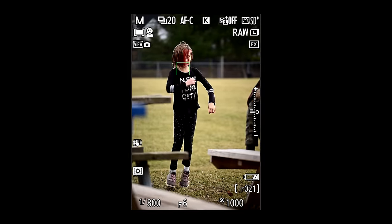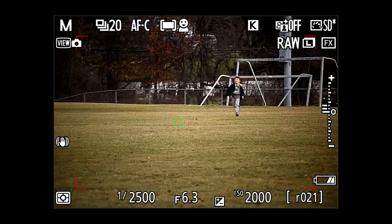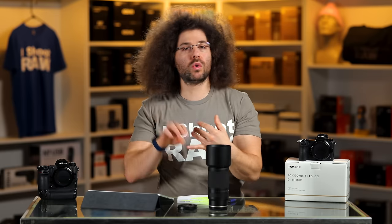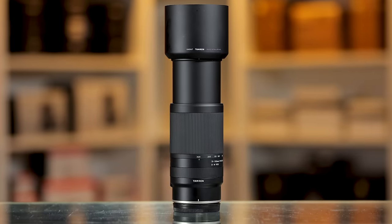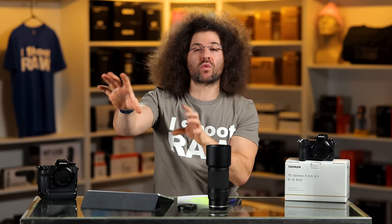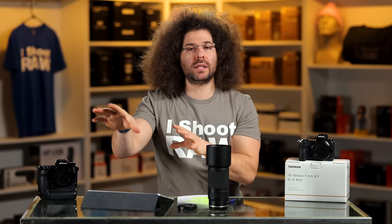I went out to the park with my niece and nephew — they were running around, it was an overcast day, not too cold. It's a good situation where this lens could be used. Are you going to shoot soccer? Your kids playing baseball? That's why a 70-300 is a nice range — you can get a little closer when the subject gets close to you, but you can always zoom out and reach someone at a distance.